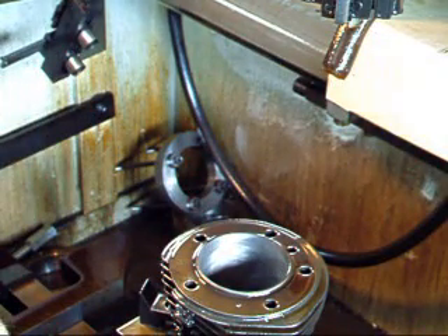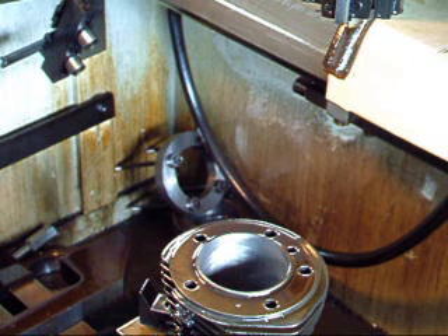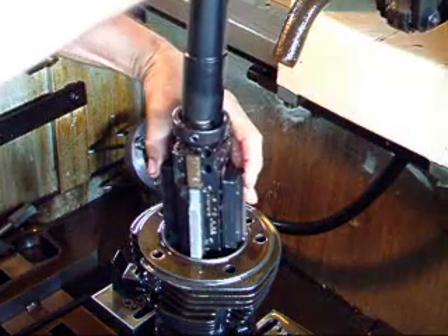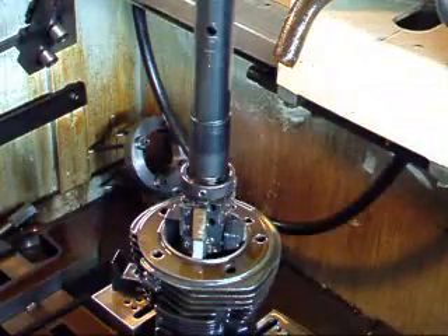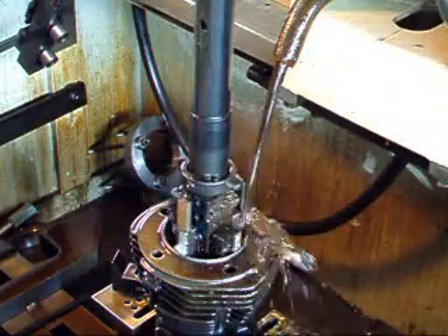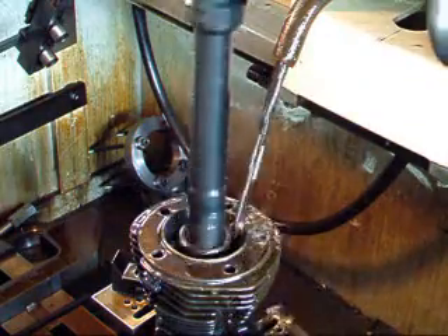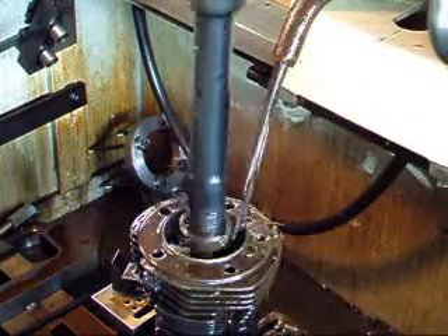Now we're going to set the machine up, change the stones, and finish off the honing process with a 220 grit.